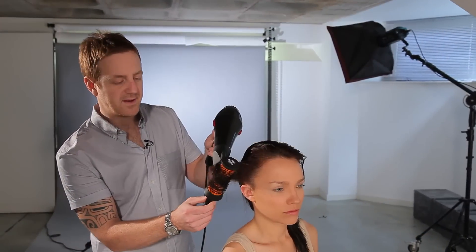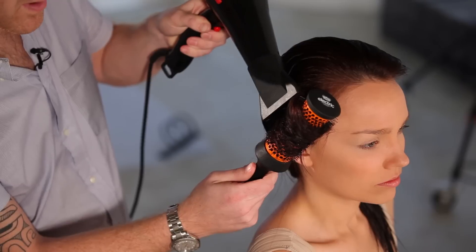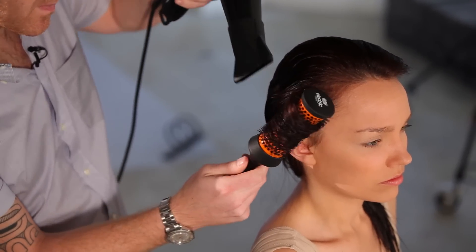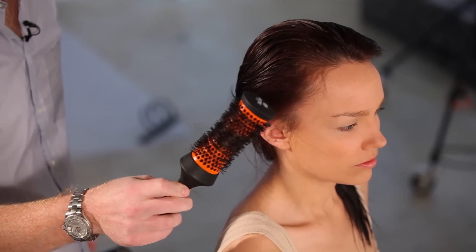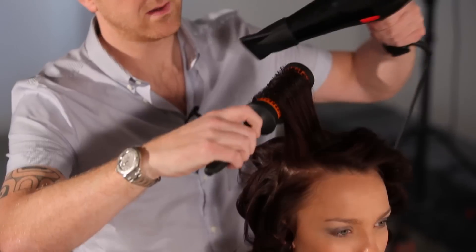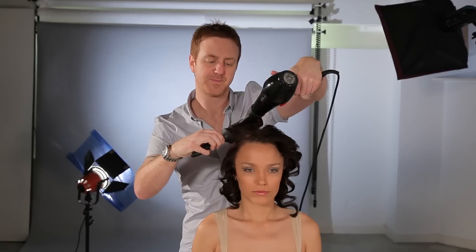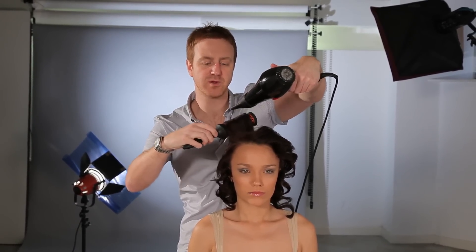Using the headhugger brush, I'm just blow-drying the hair around the brush, making sure that I get plenty of volume at the roots. Once the hair is dry, let it cool down around the brush, and then just gently release it from the brush, letting the hair fall into a textured curl. I'm now putting the headhugger around the hair, using the roundness of the brush just to get all the volume in at the roots.